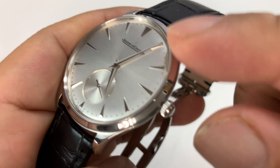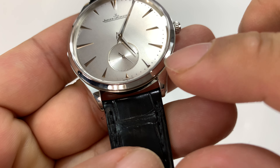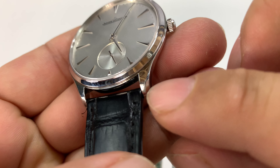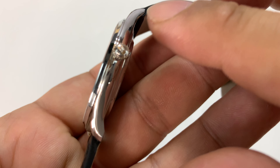Pretty straightforward, but a very, very classic design. We have a polished bezel around the top, and polished lugs in a very curved, very soft-feeling, shaped case here.